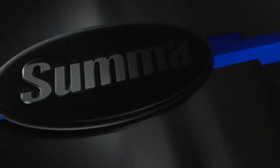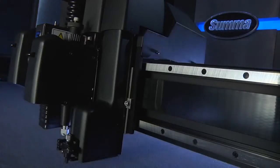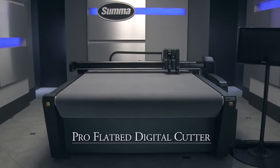For more than 25 years, SUMA has pushed the boundaries of sign industry technology, building the world's finest cutting plotters. Introducing the most advanced, powerful, state-of-the-art flatbed cutter — the SUMA F-Series Pro Flatbed Digital Cutter. The most versatile flatbed cutting system ever.